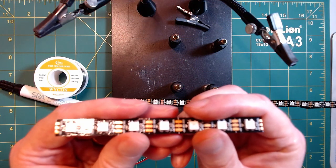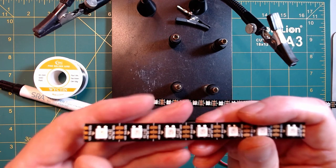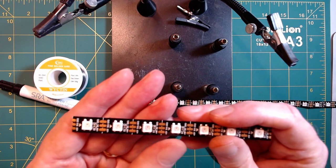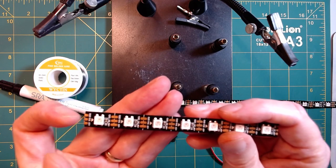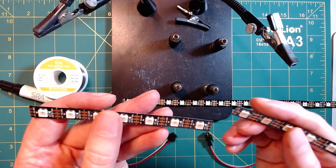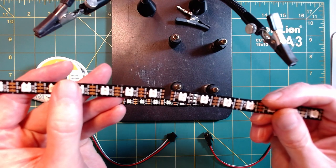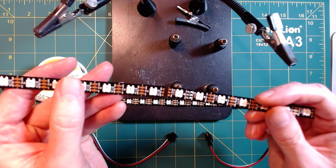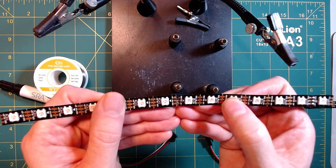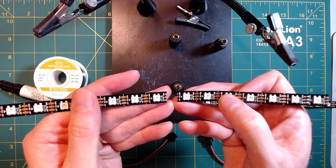One other important thing to note — and this will bite you — while your power can flow either direction, your data only flows one direction. That direction is indicated by the arrows on the LED strip. Our data is going to come in one end of the strip and go out the other. If you're not careful when doing your connectors, you'll end up with data arrows pointed at each other or away from each other, and either way that's not going to work. Make sure you keep data flow in mind from one strip to the next.